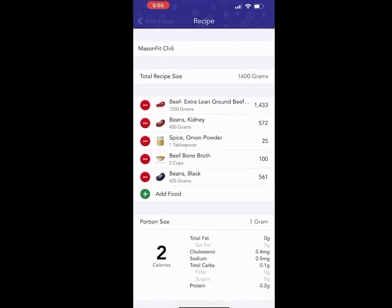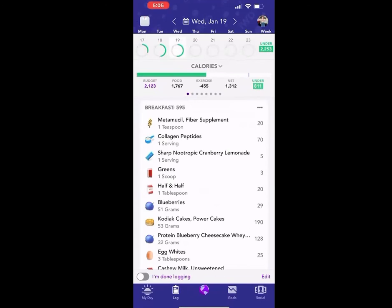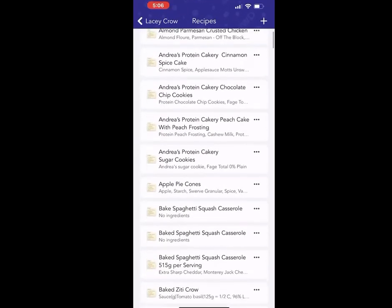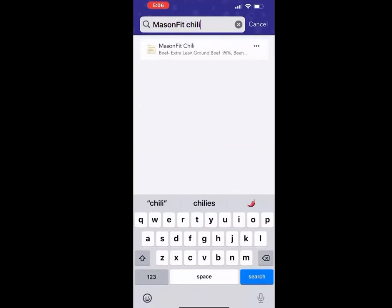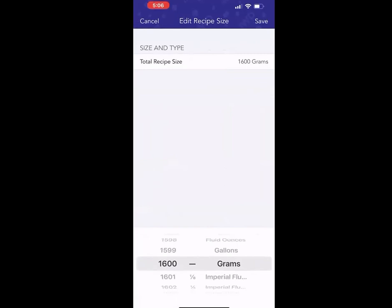You can get out of here by hitting edit food. I'm going to select save now. I wanted to show you — once you are done cooking the recipe — how to get back in to edit it, since clients often ask that. When you're done cooking and want to change the measurement, go back up to your profile photo, scroll down to recipes, slide down to bring up the search bar, and type in Mason Fit Chili. Hit edit in the top right-hand corner, and that is where — initially we had it at one gram — this is where you put the total weight of your recipe after subtracting the weight of your dish, pot, or pan. I hope that was helpful, thank you.